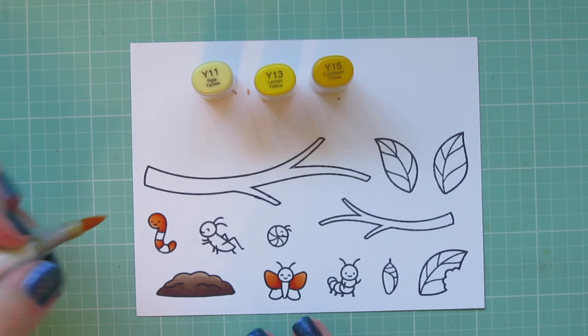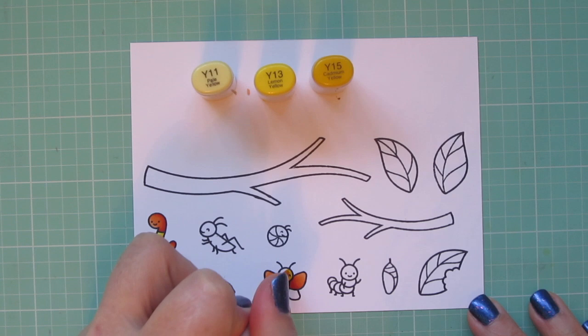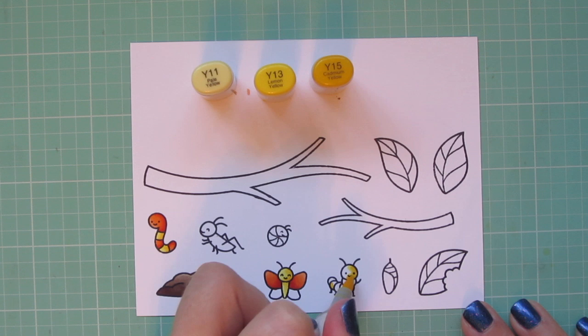Then I'm going to move on to my yellow combo, and that is Y11, Y13, and Y15. So I'll finish off Slimer the little inchworm with those shades, and then I'm also going to color in the body of the butterfly. I'm using that Y15 as the darkest and then blending out with the Y13, and then using a little Y11 for the highlight.